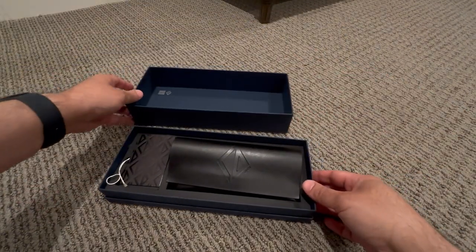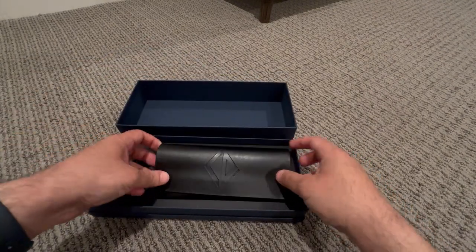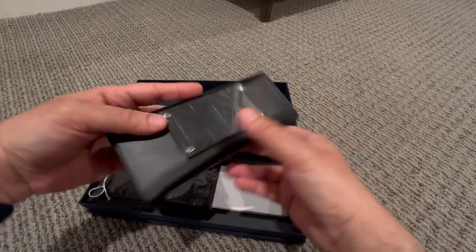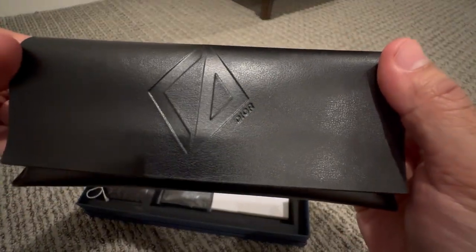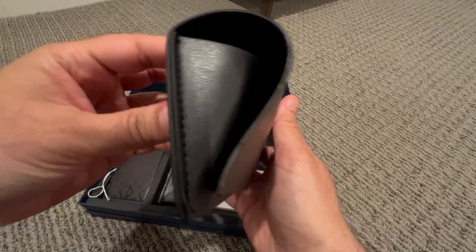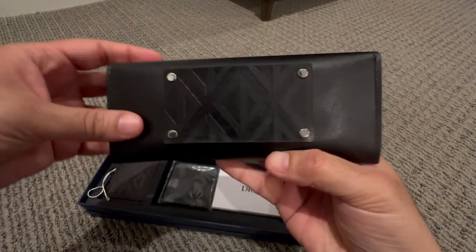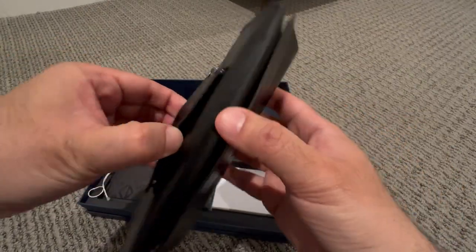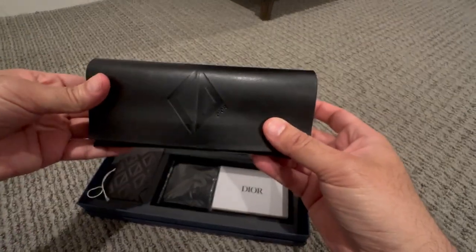Once you open the box you will see a leather case — this is where the sunglasses is in. Let me do a close-up. So this is Dior CD on the front, and then there's a patch on the back. I think this is where you can put your glasses on a belt.